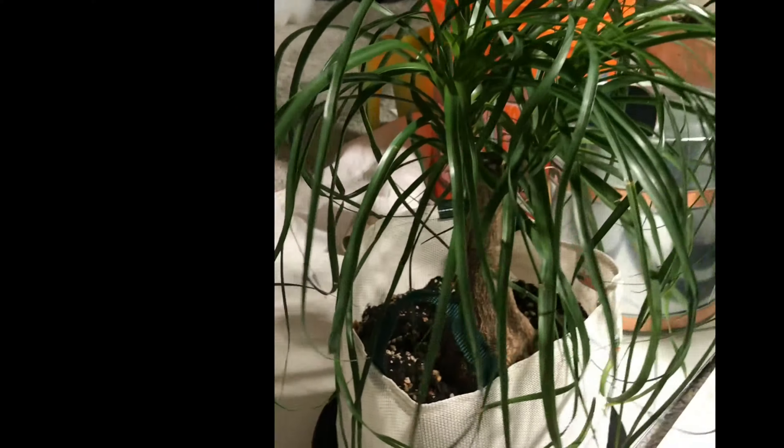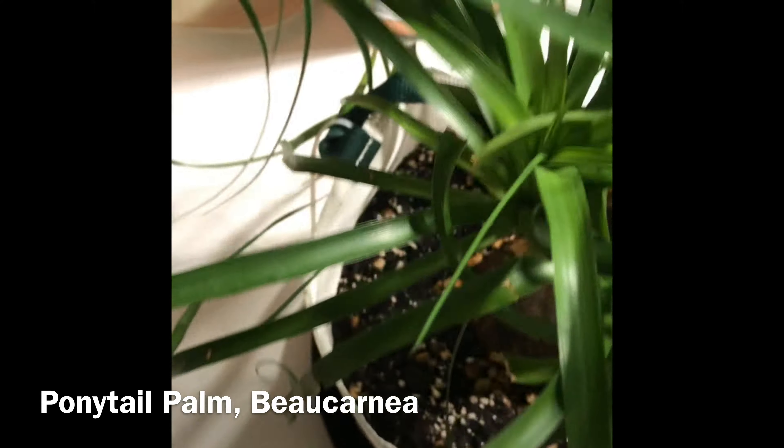Okay, the watering's done. Now we're going to check on the plants. Let's start off with the ponytail palm — like last week, it is healthy and looks good. No purple, and yeah, it looks good.